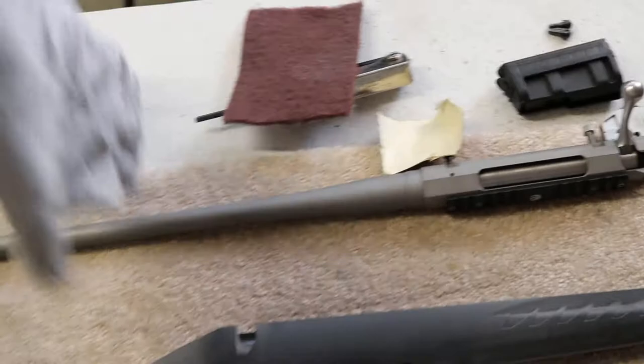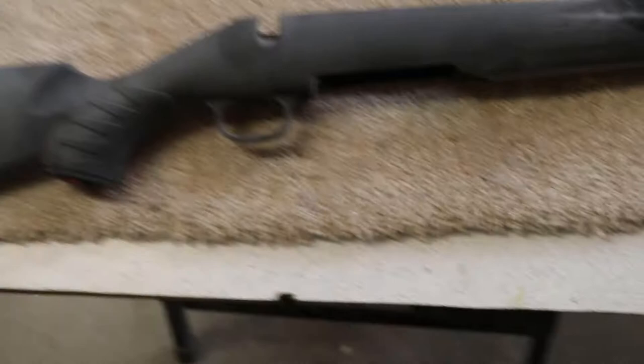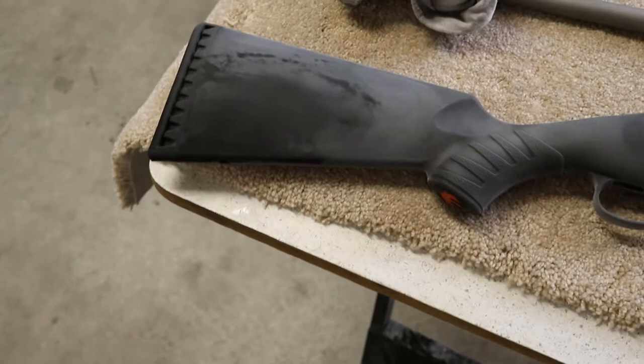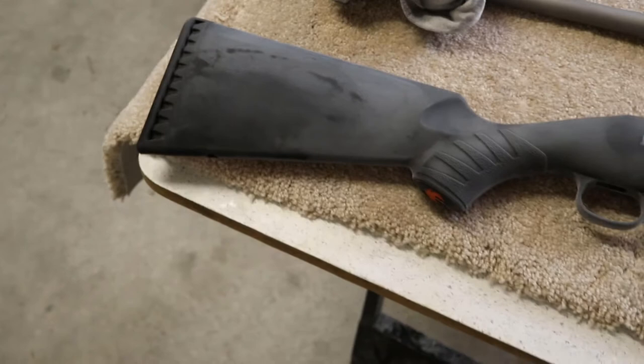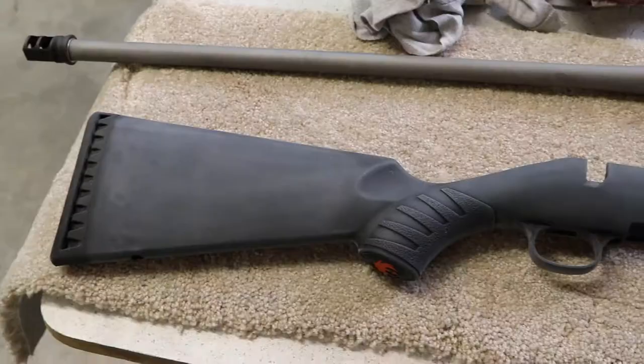I'll take a clean rag and show you how this Pre in the aerosol can just takes the dust off. When the Pre dries, it should still look hazy. If I see any spots that are glossy after it dries, that means those areas were covered with dust and weren't sanded, so I'll go back and buff them again and clean the dust off before moving on.